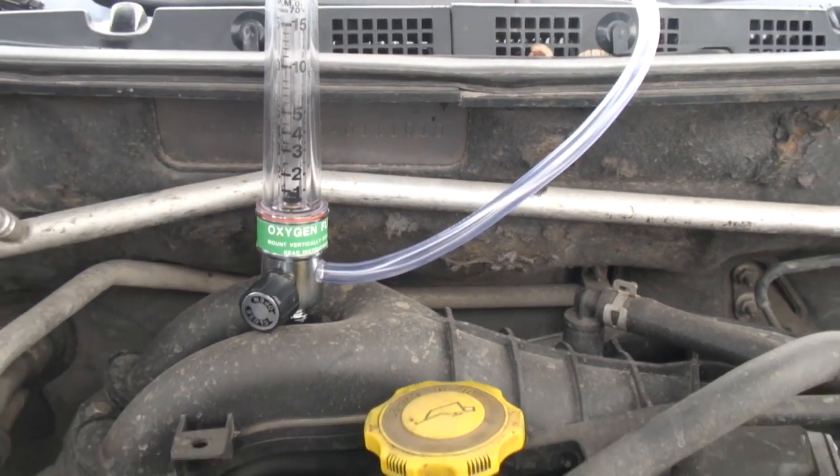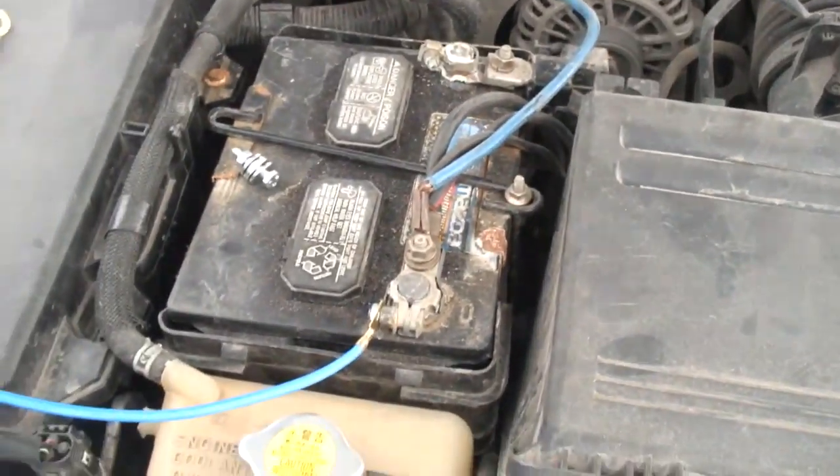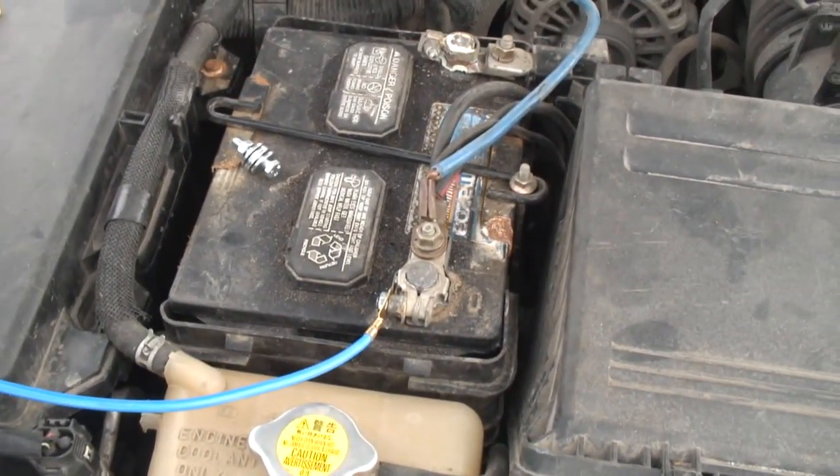So we're going to connect it, start the car, and it'll show you how much liters per minute it's producing.